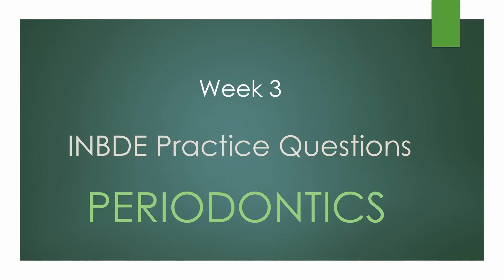Hi everyone and welcome back to this channel. I'm Dr. Sam and today we are going to chat about INBD practice questions regarding periodontics. Let's get started.